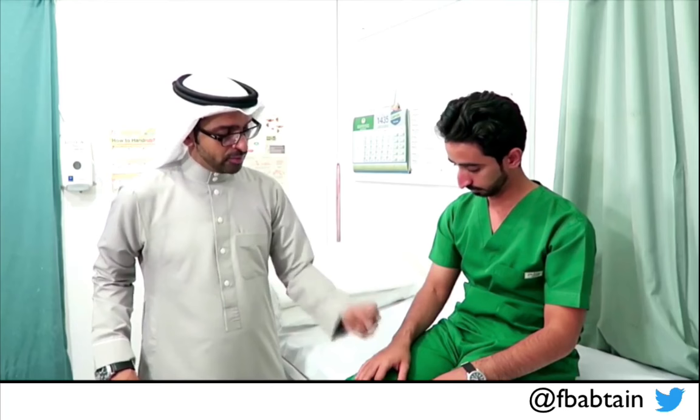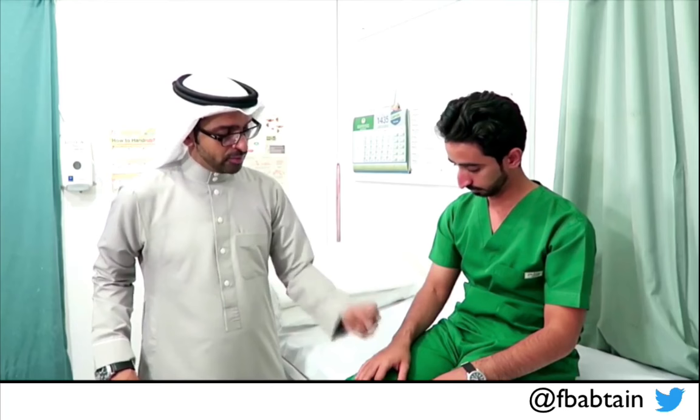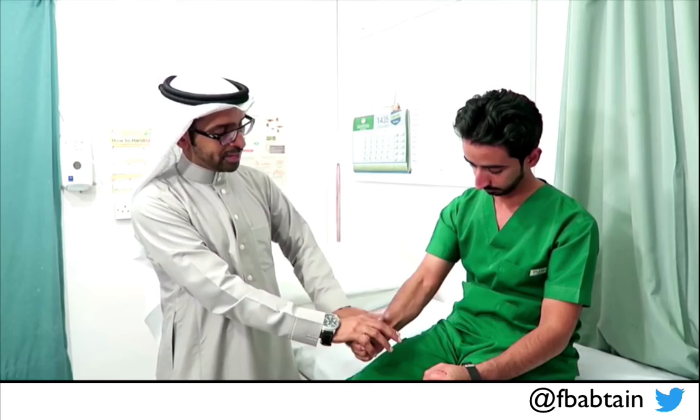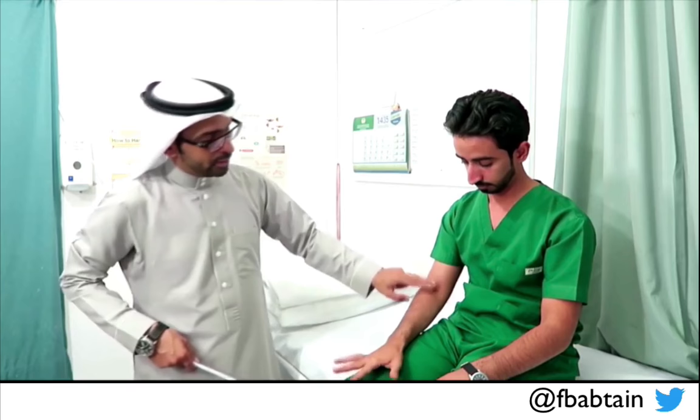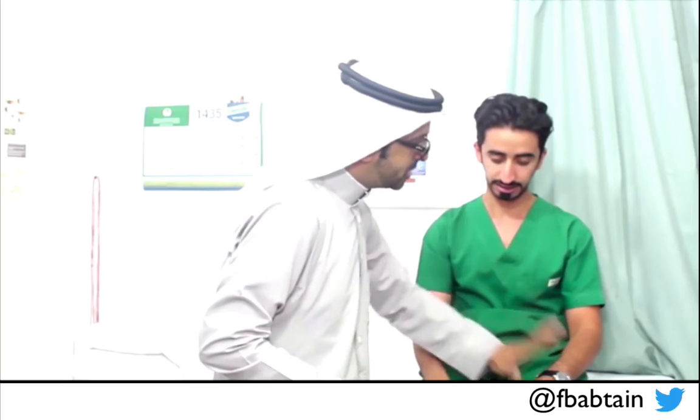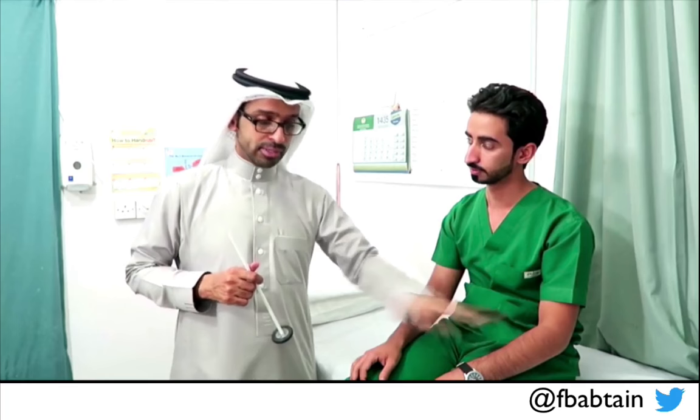The brachioradialis is the muscle that flexes the elbow. I expose the muscle — it goes all the way to the medial aspect of the forearm. I locate the tendon, expose the muscle, and get him to relax. You can see the muscle contracting. Even if there is wrist extension due to brachioradialis contraction, don't look at the wrist extension — look at the muscle, because this is the brachioradialis muscle reflex, not a wrist extension reflex.